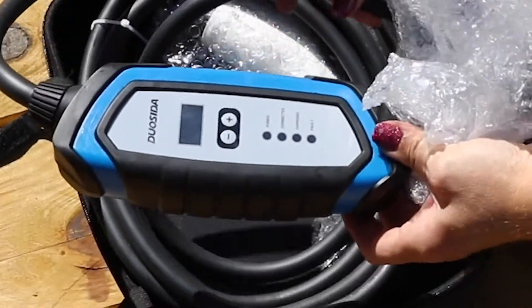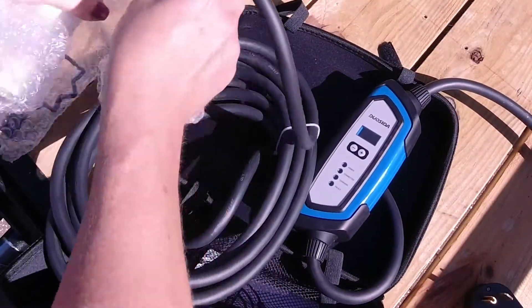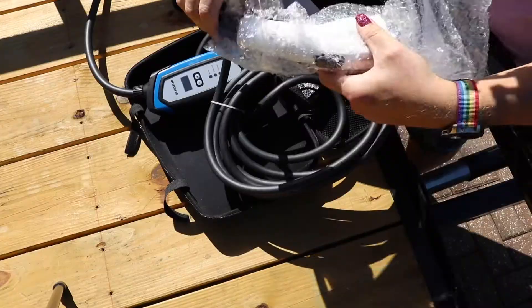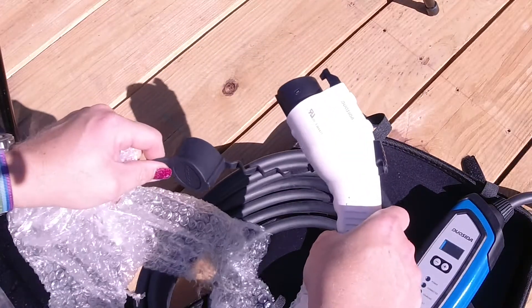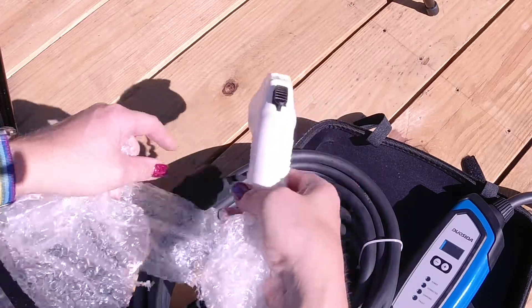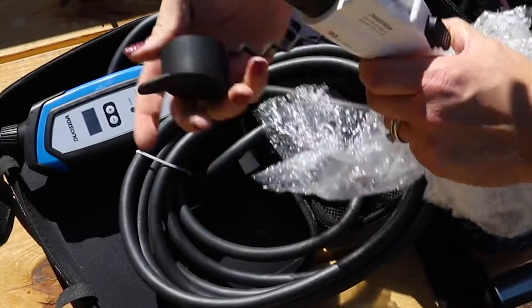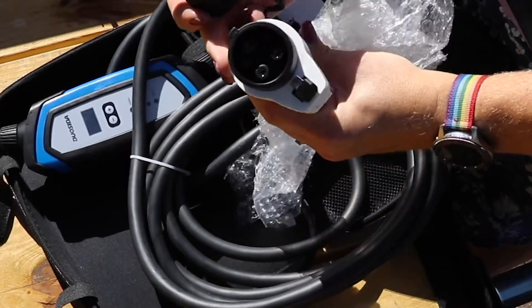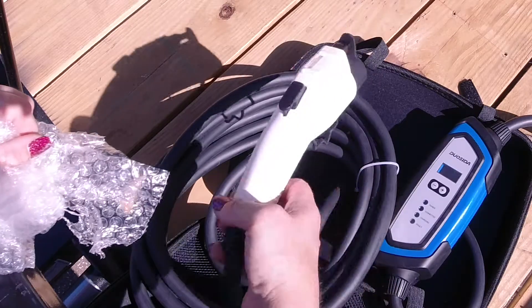Even though you need to install a 50 amp circuit for your dryer, this charger only uses 32 amps. They provide you with the J1772 plug and a 25-foot charging cable that should reach from the back wall all the way to the end of your car for any type of electric vehicle. It does come with a one-year warranty. One of the problems we had with our previous charger is that there was a short in the 25-foot cable.